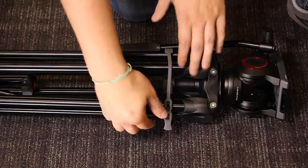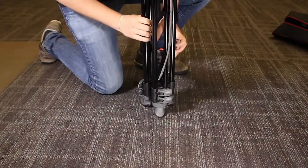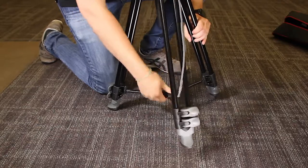Next, unlatch the rubber piece that holds the legs together. Then open it up and press the spreader down to put it in place.